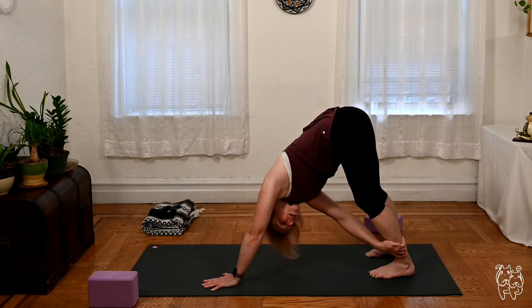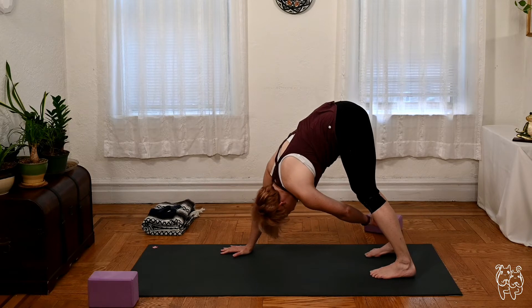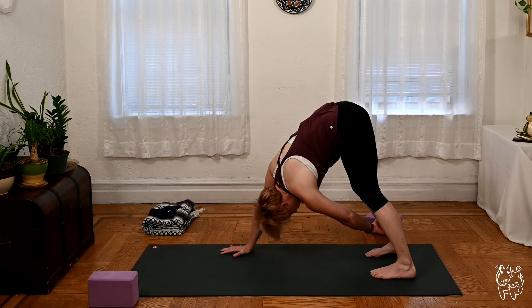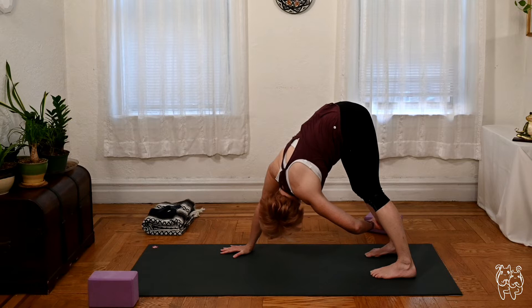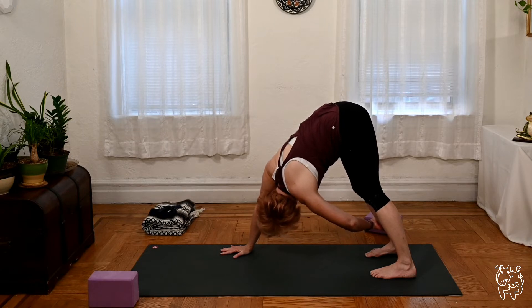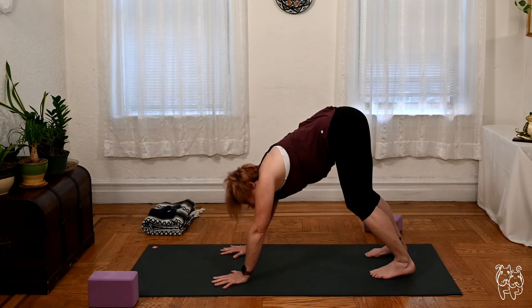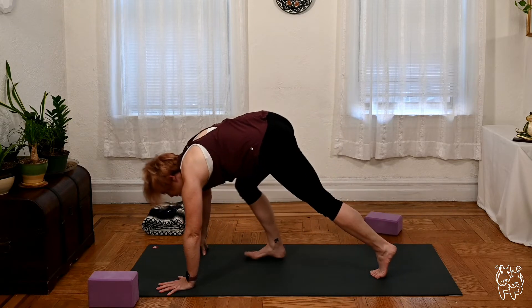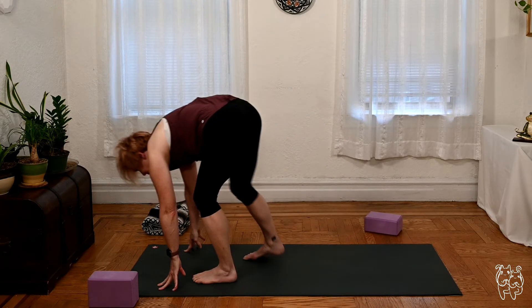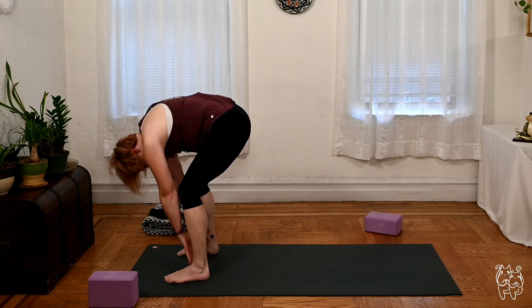We'll release the right arm, go the other way — left hand outside the right leg, between the knee and the ankle. Sliding the hand down if there's room to comfortably do so, soft bend in the left elbow, shining your heart through the right side, one more breath. Turning the left hand down, walk your hands out, put a little bend in the knees, look forward, and walk or hop your feet to the front of the mat, folding over the legs, relax the head down. Slowly roll up to stand.